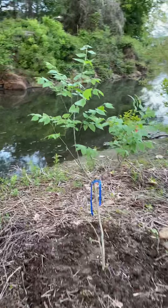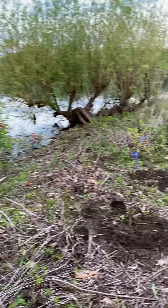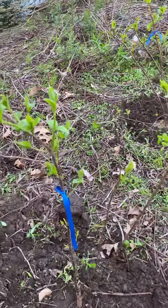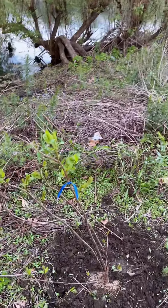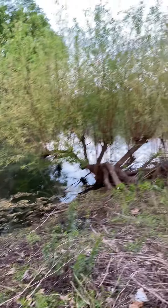Put in a hackberry — there's a hackberry right there. And these are button bush, another riparian shrub. These are button bush, and that's that willow over there.